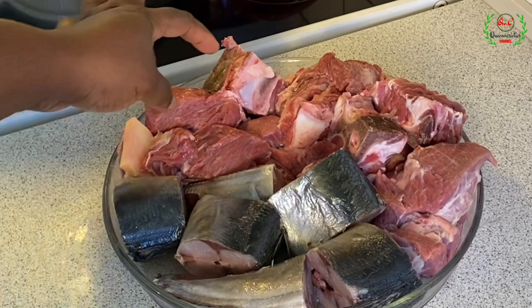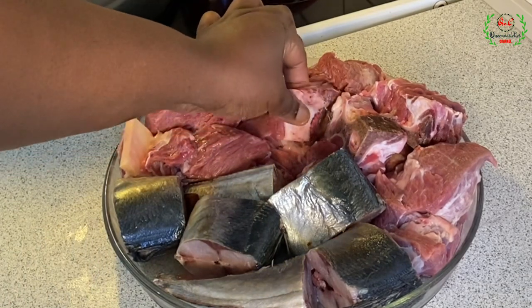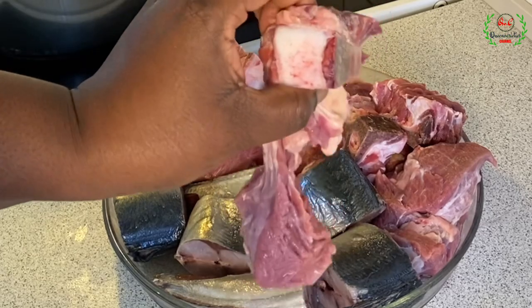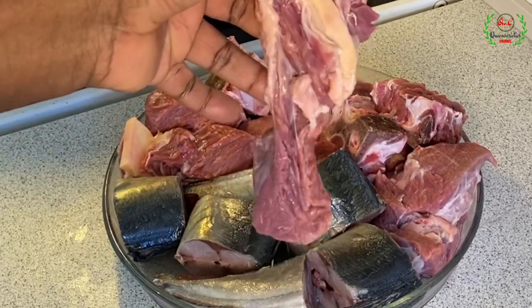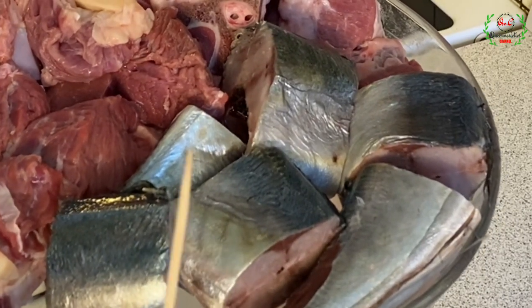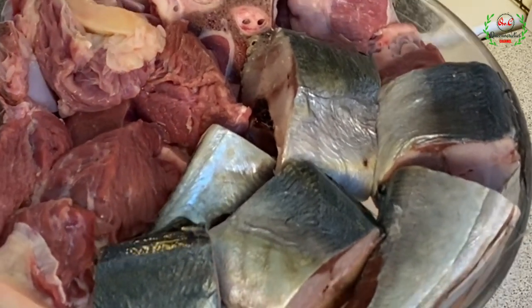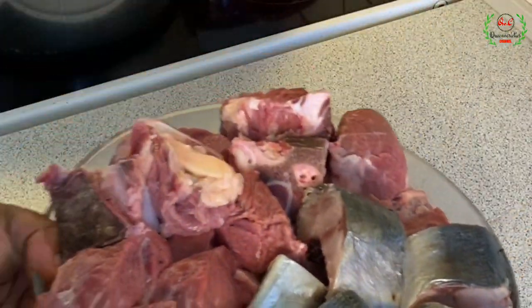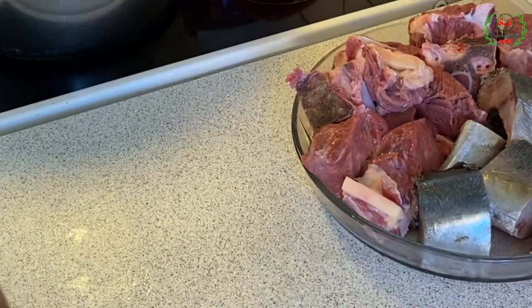Over here you can see I have some proteins. This is beef — specifically the biscuit bone type with the tozo. I also have some horse mackerel fish. You can use any mackerel of your choice or even include tilapia if you prefer. These are my choice of proteins. Let me bring you to the pot and show you what is going on.